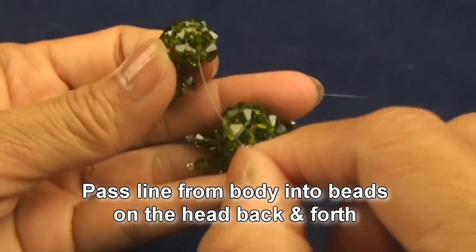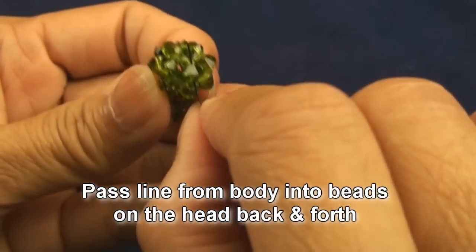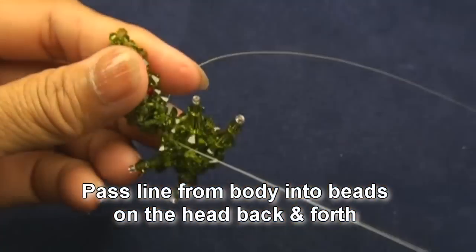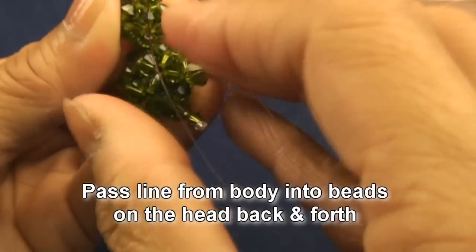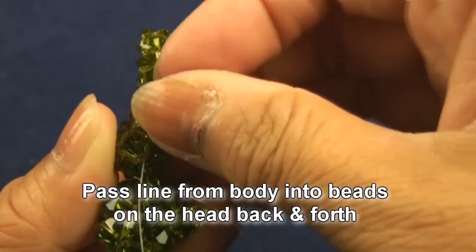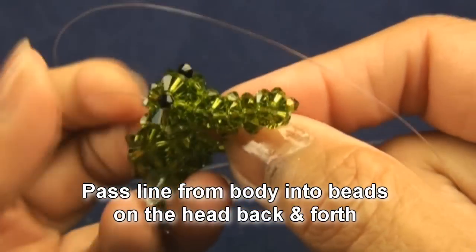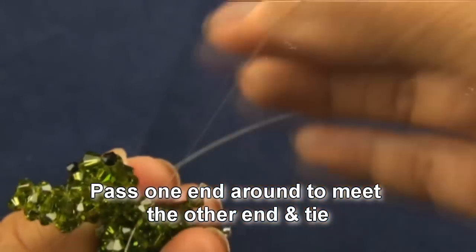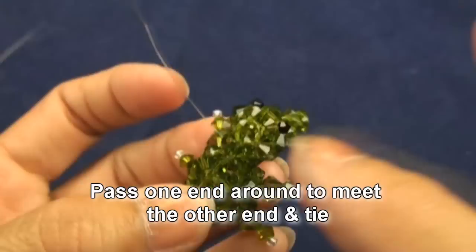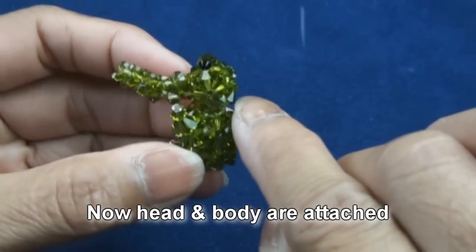One end we will pass from the middle, from the center out into one bead, and the other end pass into another big bead on the top — four millimeter, this one — opposite to the other end. Then we try to pass into some beads to meet the other end. After both ends meet somewhere, you tie. Now the head and the body are attached.